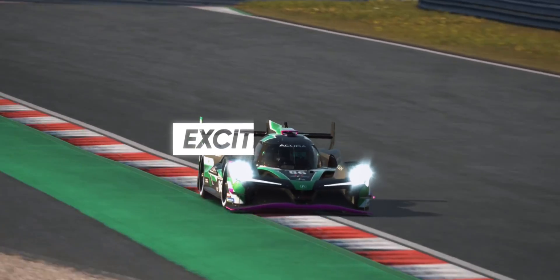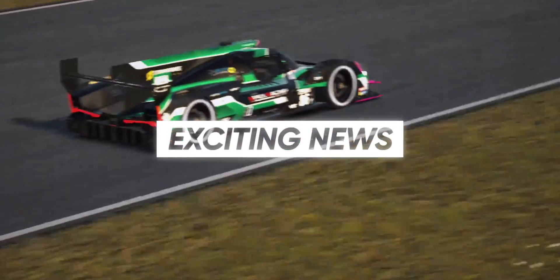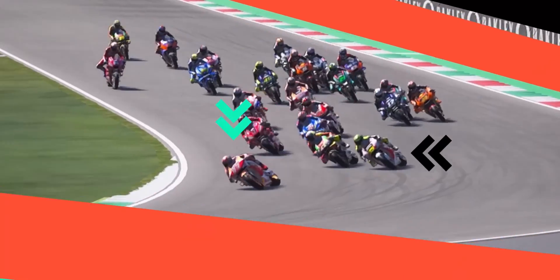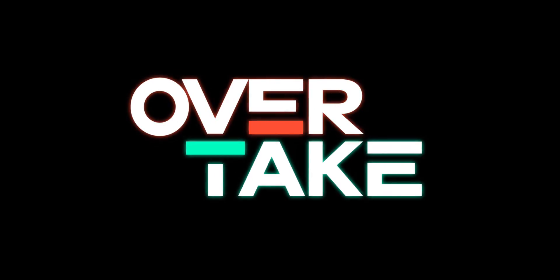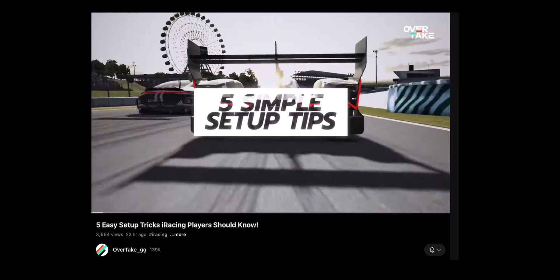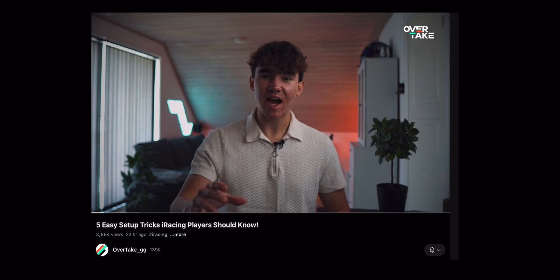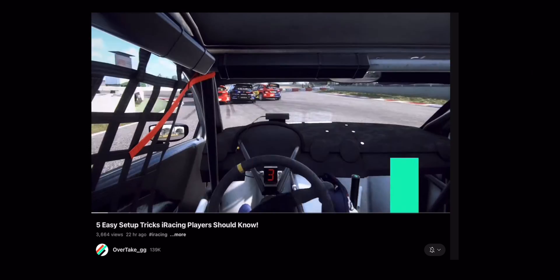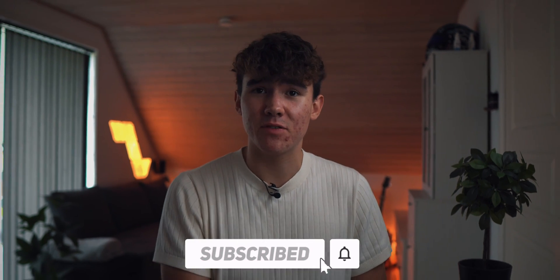Before we end, I have some exciting news — I've joined Overtake GG as a content creator, so you'll be seeing my content over on their channel as well. My first video is already up there, showing you how to get better at making setups with five great setup tips for racing beginners. Ladies and gentlemen, I hope you found this video useful and I hope you'll be taking some epic pictures. If you enjoyed it, make sure to subscribe. I've been Marcus — see you in the next one!